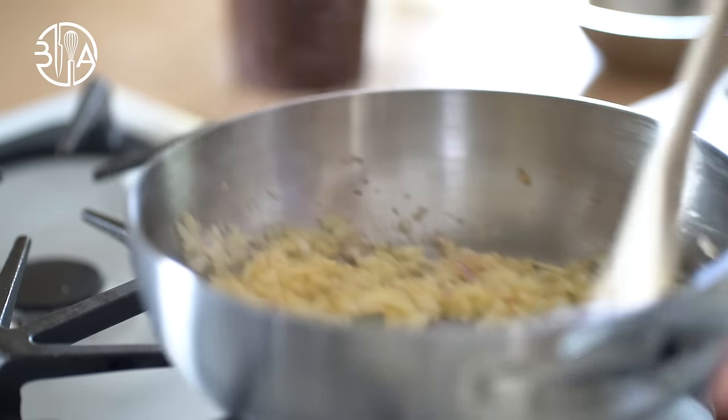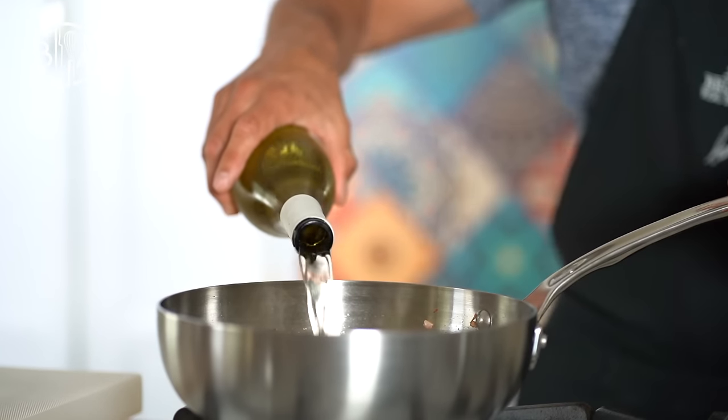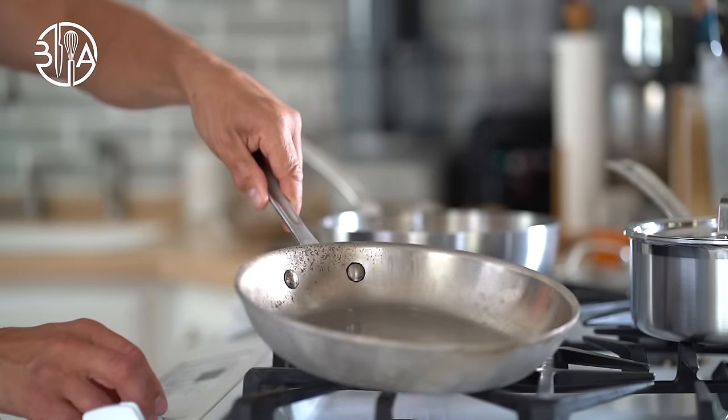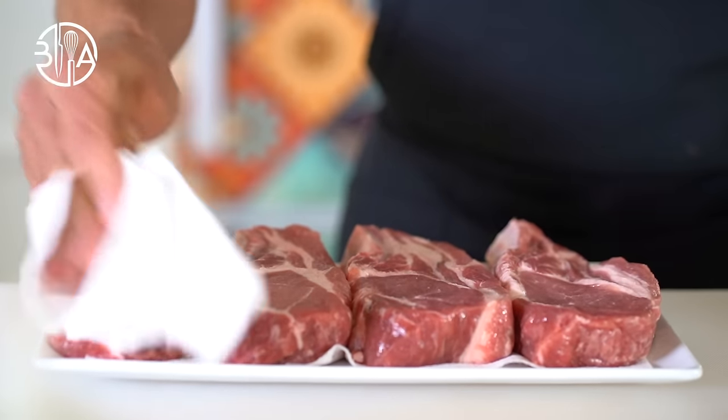It already smells incredible. Add the white wine and reduce by two-thirds. Meanwhile, I'm going to heat up the frying pan. By the way, if you are cooking anything over higher heat, always let the pan heat up for a couple of minutes before adding the oil.